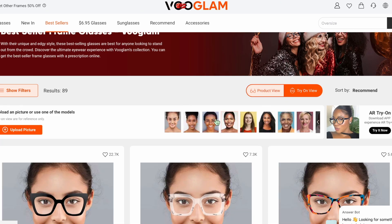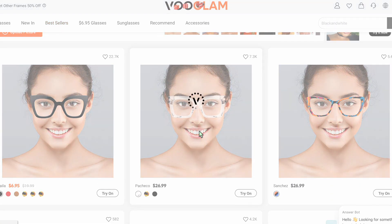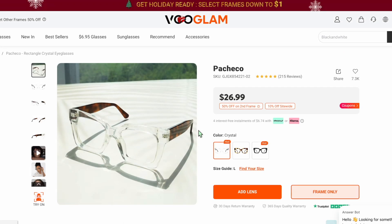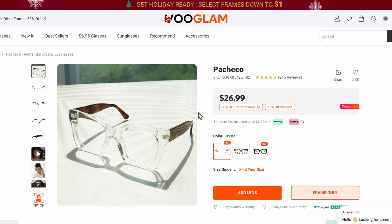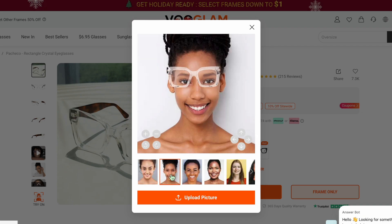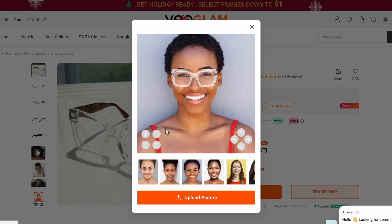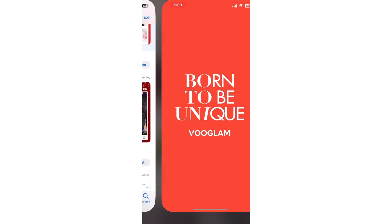I also wanted to show you their website and just sort of how you can take a look and view glasses on yourself. Here is the try-on view — you're able to click any of the glasses you're interested in, then pop to their main screen, pick your color, check out some of the reviews, and at the bottom is 'try on.' You can upload your photo or go off other people's photos. You can check the size, move it around, and upload any photo you want.